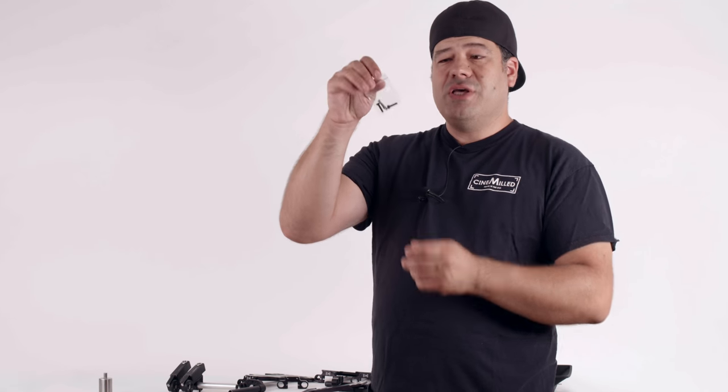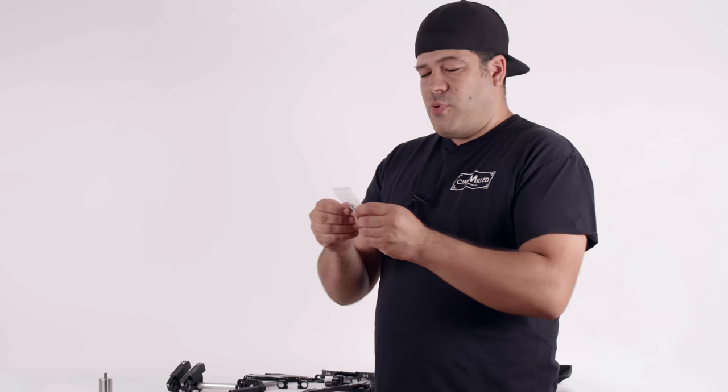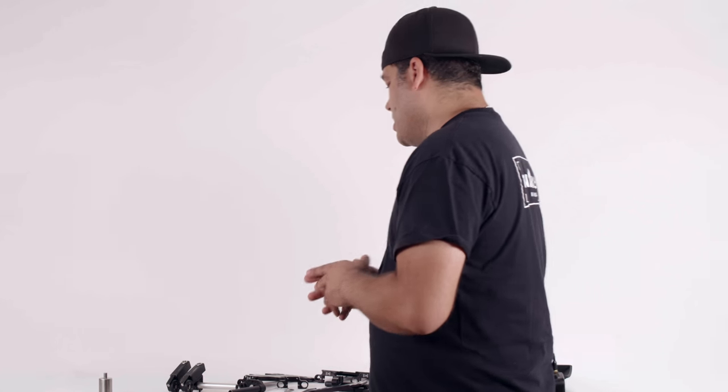They do use different screws, so we have included two sets of screws with each rod support. There's an M4 screw set for the Ronin dovetails, and then there's an M3, which is slightly smaller, for the Movi dovetails. So once again, they fit both — it's just one part number. It fits both Movi and Ronin, on factory dovetails as well as our own pro dovetails.